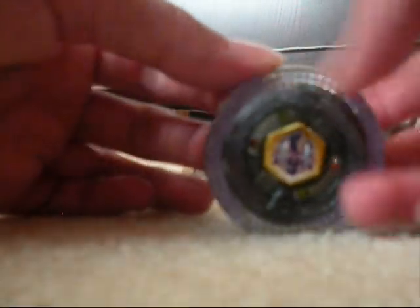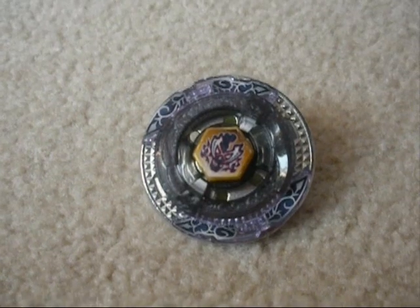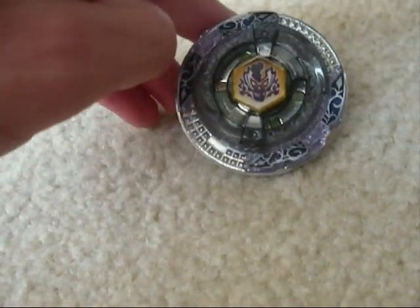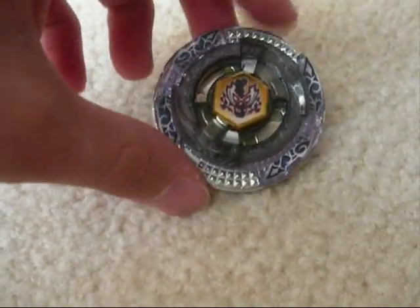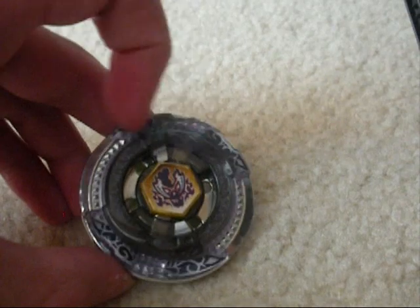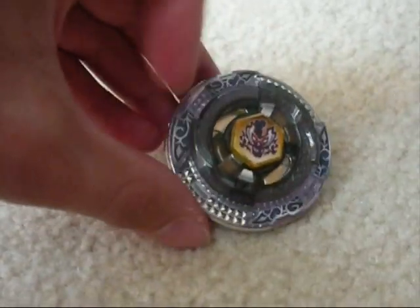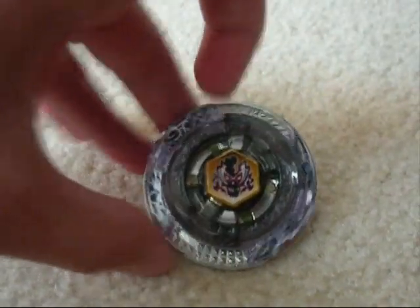And without further ado, I will be putting on some stickers. Alright, I finally got it to focus, and here it is — finally, with all its stickers on. It does have its other stickers on the bottom for its defense form, but you don't need to see that. So this is Scythe Kronos — they never stop spinning, apparently. And I think it is probably one of the best, if not the best, stamina type. So like the video. If you have something to say, write it in the comments. And that's all I've got to say — goodbye.